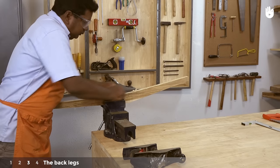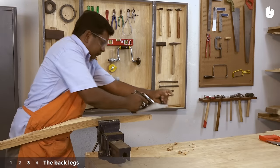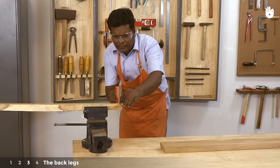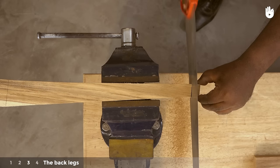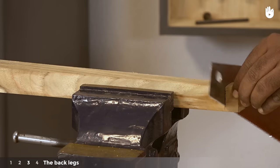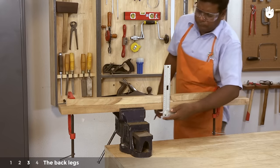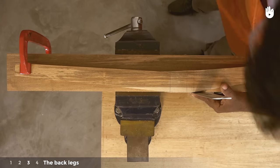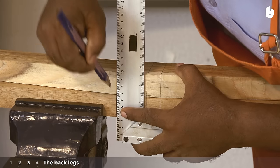You can also use a spokeshave to round the centre. Plane the sawn edges to shape and smoothen the leg. Once you have completed planing all sides, cut off the extra bits on both sides of the back leg so that it is 86.5cm in length. Clamp the completed back leg over the workpiece that will be made into the second back leg. Transfer the dimensions and proceed to cut it down to size.